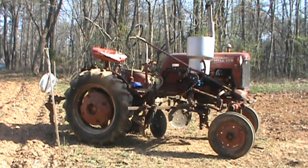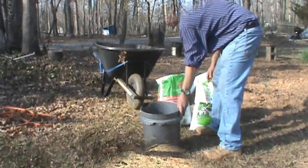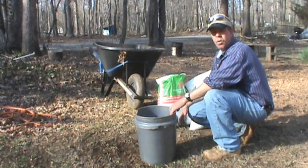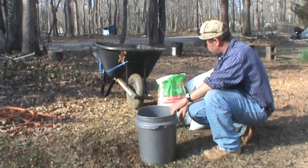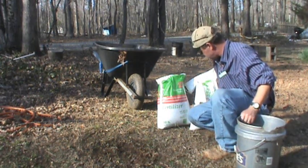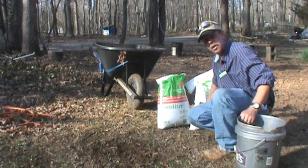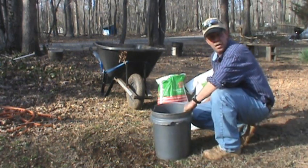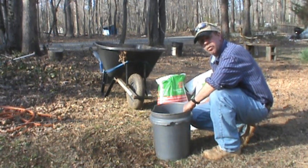I'm going to show you how I mix up my fertilizer. I wanted triple 13 to plant some corn, but they didn't have it. So what I'm going to do is take some triple 17 and some 10-10-10 and mix them 50-50, and hopefully I'll come out with a 13-13-13.